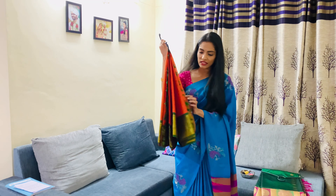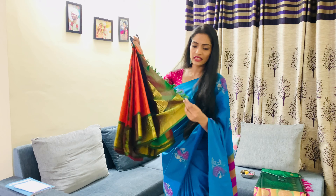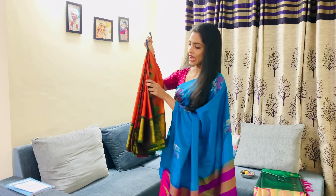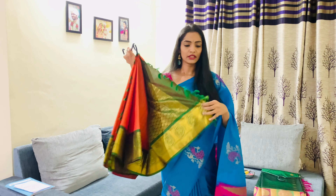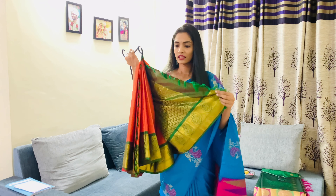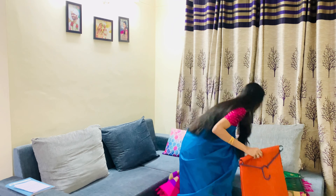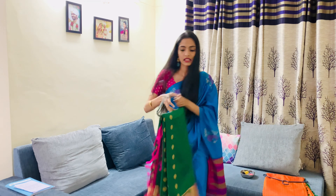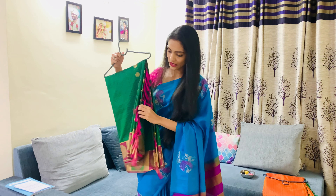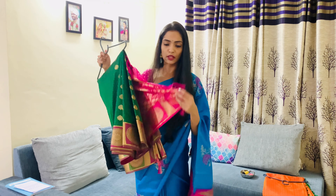So this is one saree which I have, which I wore for my wedding, and these are the kuchu designs on the pallu — it looks like this. There is one more saree of mine which has kuchus; let me show you that as well. This is the other saree of mine which has this kuchu design on the pallu.